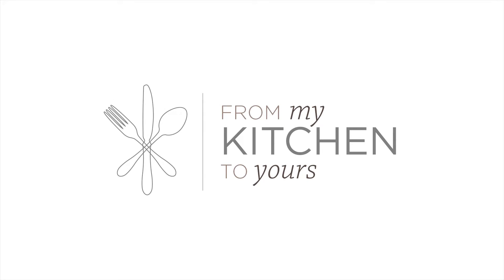I'm Mark Sievers and you're watching From My Kitchen to Yours. Today I'm going to show you one of my most favorite and newest desserts: sparkling raspberry sorbet. It is as easy as it is elegant and it takes hardly any time to put together. So let's get started.